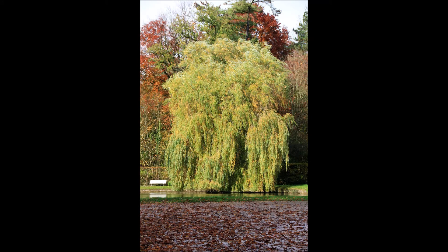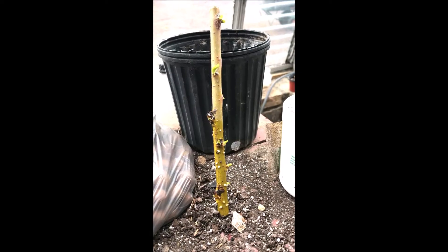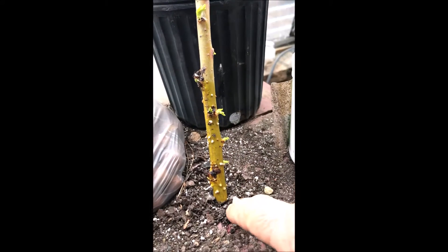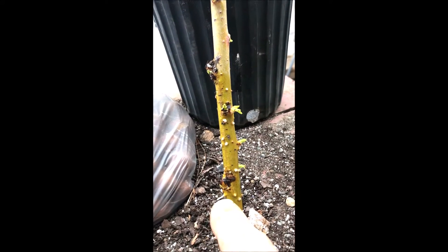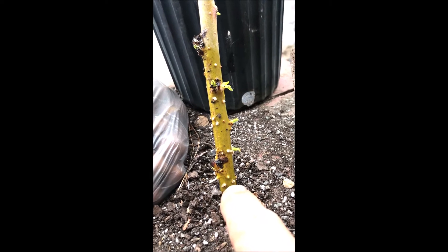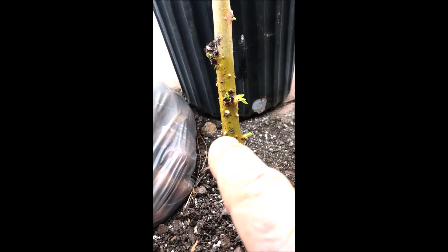Weeping willows are probably the easiest tree to propagate for the beginner. This is a weeping willow cutting that was in water to about this level right here for two weeks. As you can see, you can see some small roots starting to grow, and a lot of nodes right here where roots are going to be coming out.